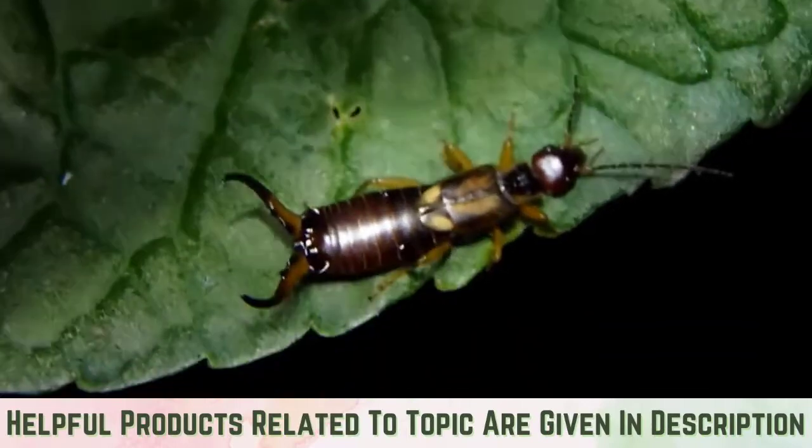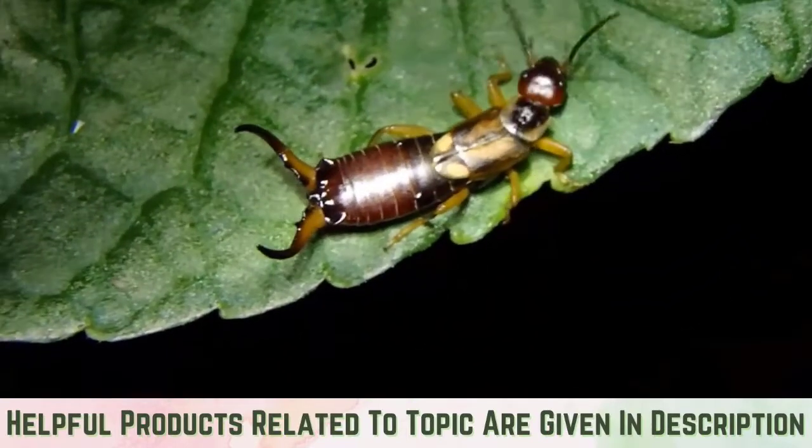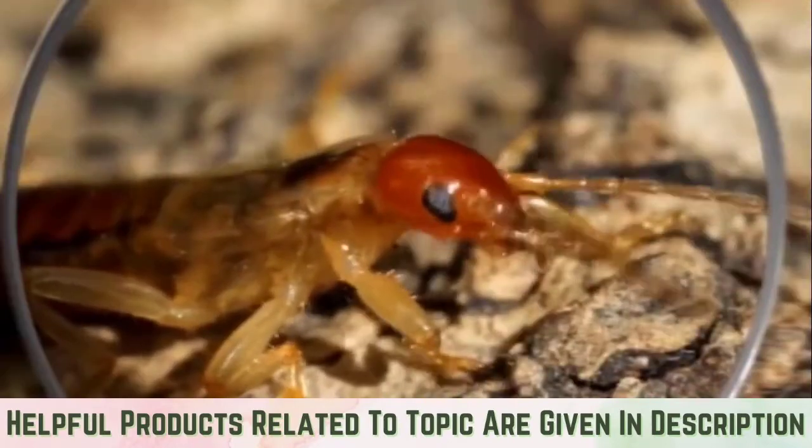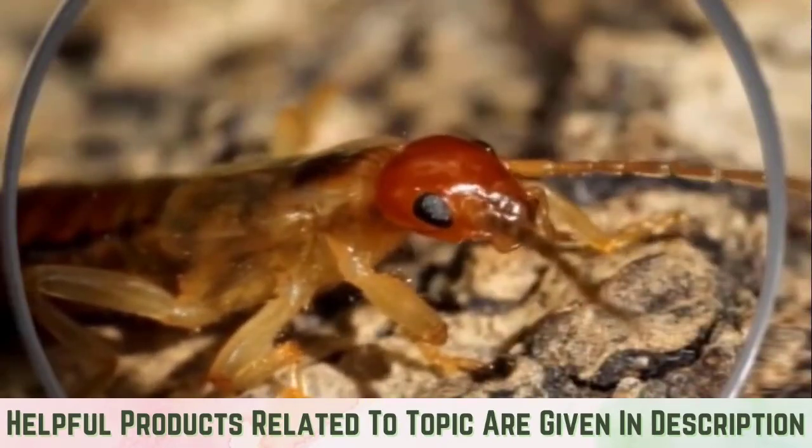If an earwig wants to get into your home, it is not too difficult. These pests are small and flat-bodied, meaning they can easily sneak in through cracks, crevices, door gaps, tears in screens, open windows, and sometimes even through vents.